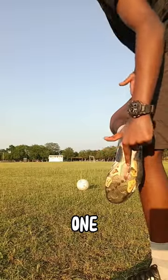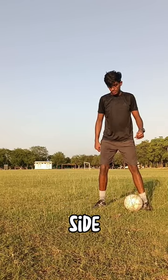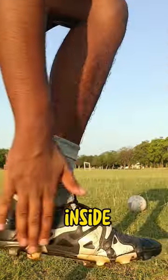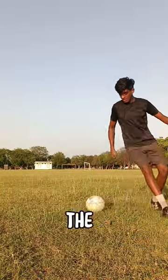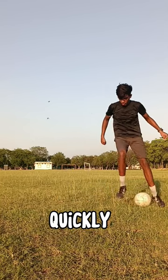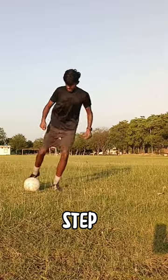Step 1: Use the sole of your strong foot to roll the ball towards the side. Step 2: Once you have done that, use the inside of your weak foot to chop the ball. Step 3: After chopping the ball, quickly use the inside of your strong foot to again change direction.